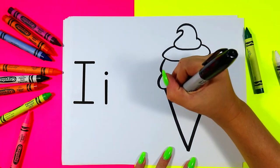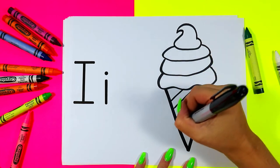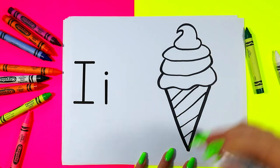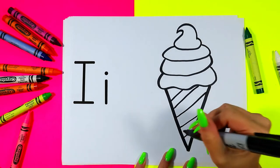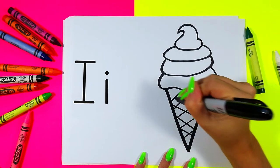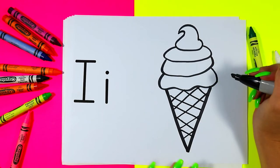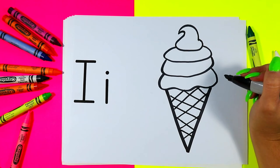We're going to draw the cone. We're going to draw diagonal lines across the ice cream in one direction, and diagonal lines across the ice cream in the opposite direction to make ice cream cone texture.